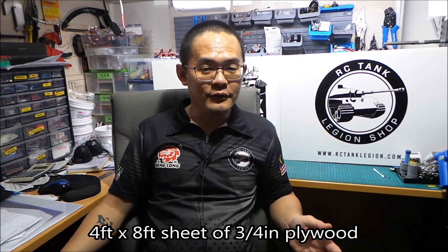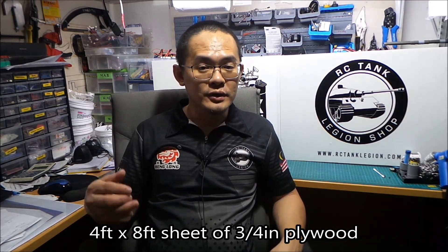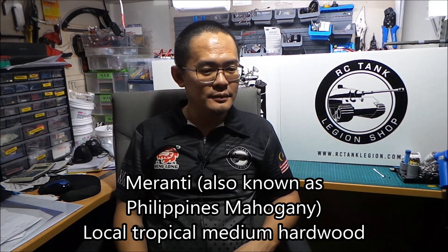What I did was I got a huge piece of 8 feet by 4 feet sheet of plywood - that's the biggest I can get. I got it in 3 quarter inch, which is about 19 millimeters. And I chose this particular piece of wood because it has a very nice wood grain texture to it. I think it's called Meranti - that's kind of like a local rainforest wood. I think it's a soft to medium hardwood.